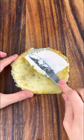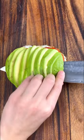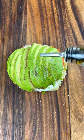Meanwhile you can start slicing your veggies. You can use whatever toppings you like. Start building your sandwich and you're good to go.